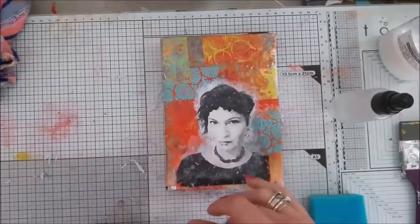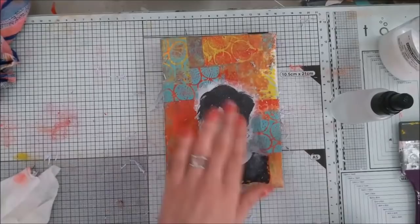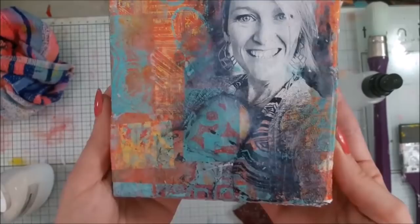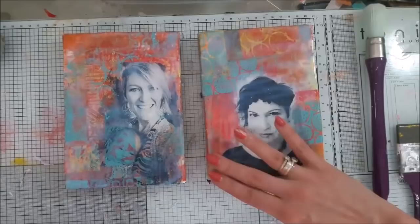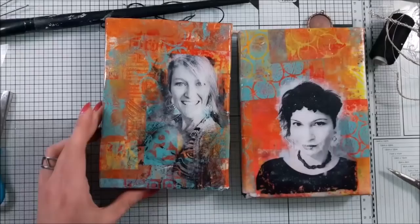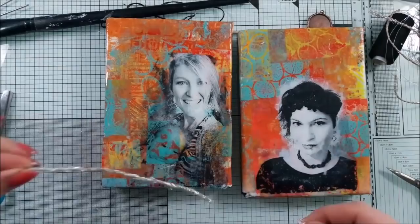In Aida's transfer I ended up just transferring her face, but with Fiona's picture we have a baby in the photo. I really like the picture of Fiona — she's smiling and her eyes are just popping in this picture. I sealed both of my artworks with liquid medium to make them nice and glossy.